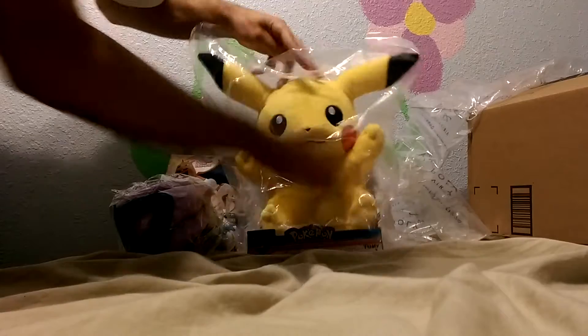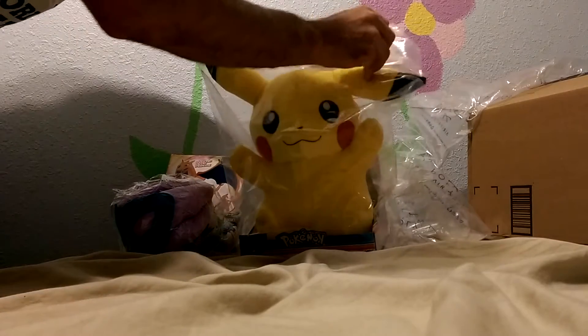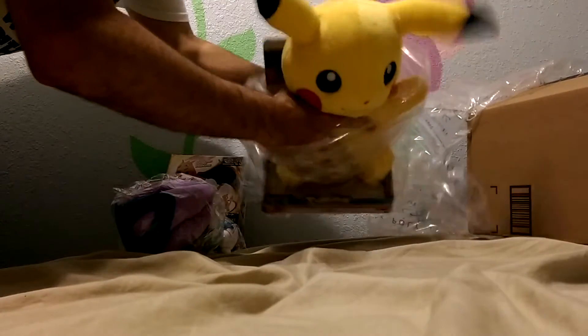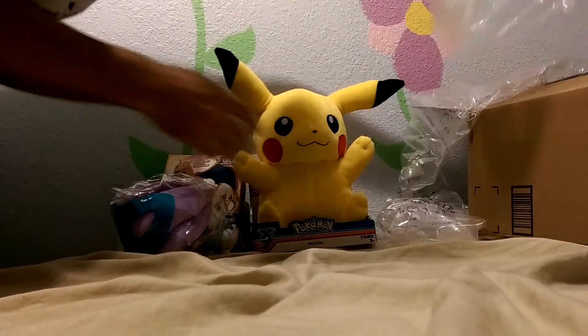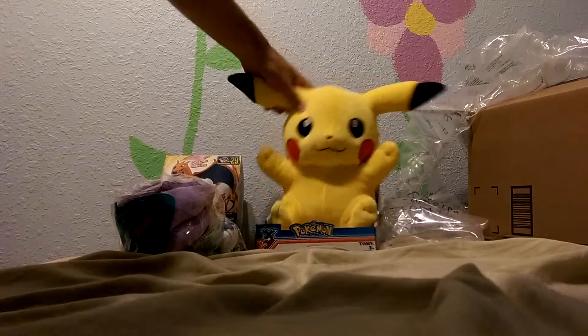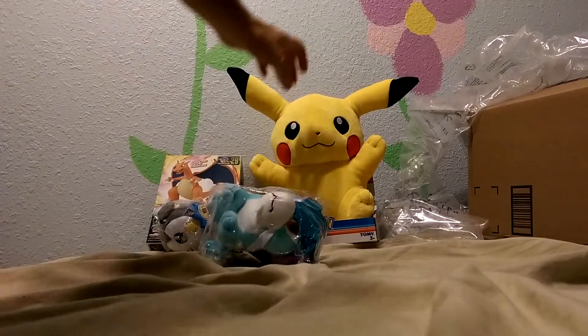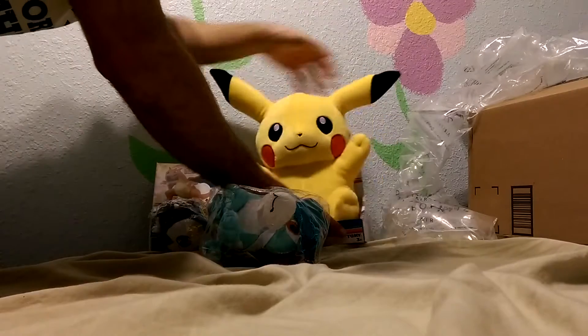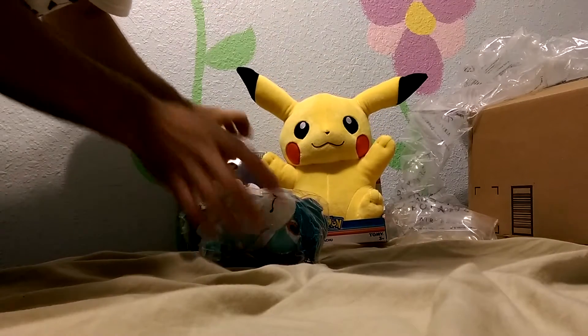Let's open him up. He kind of feels like a stuffed animal — sluffy, cuddly. He's a big one. He's a big guy.